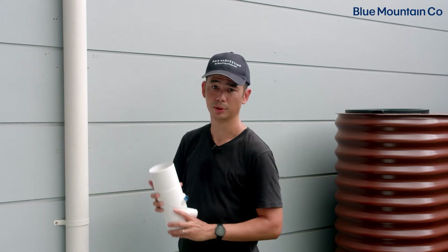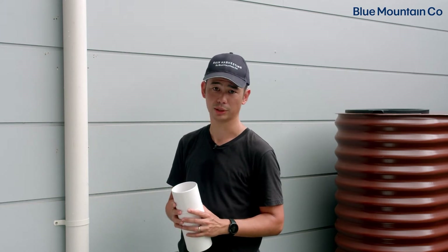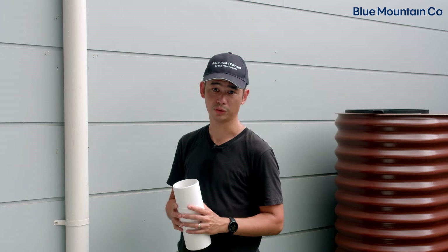This one is 90 millimeter pipe, but it also suits 80 millimeter, 65 millimeter pipe, as well as 3 inch SDR 35 and Schedule 40 pipe.